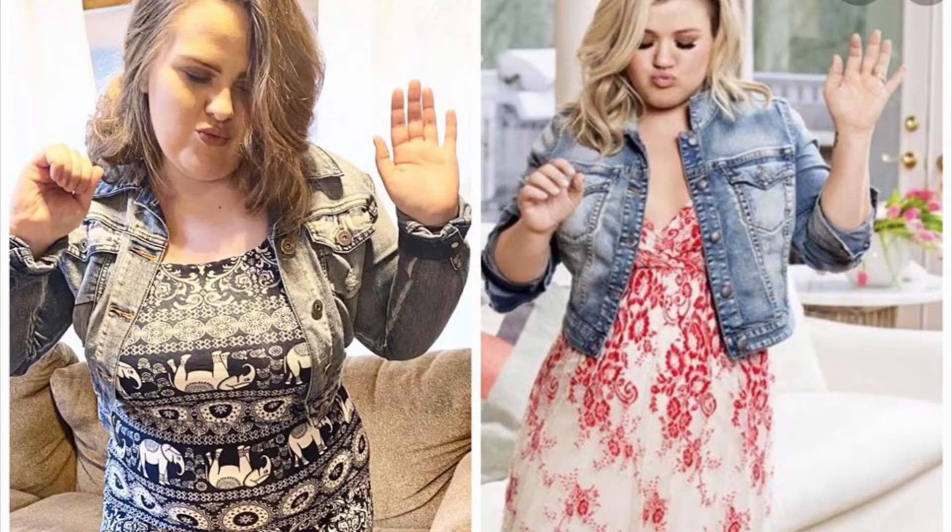And here's number two for my look — the official Jenna Fisher look. And this is look number two for the Kelly Clarkson recreation.